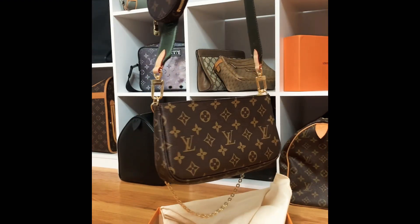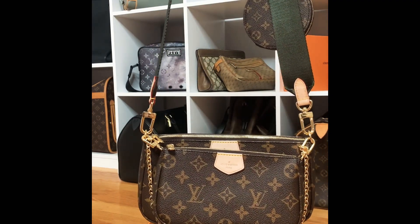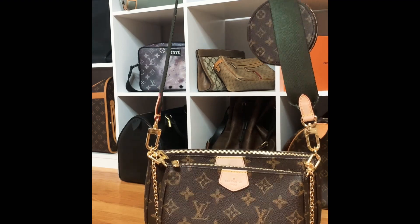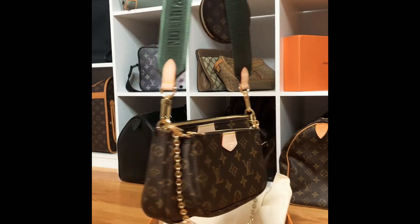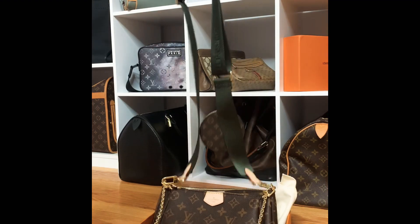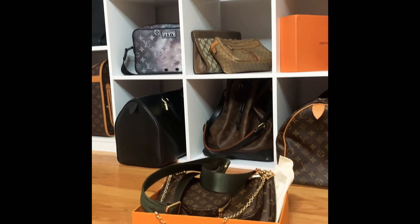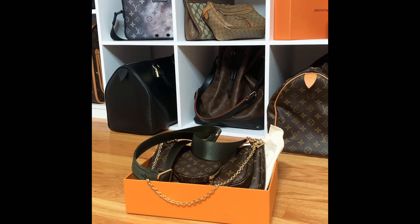Tell me what you guys think in the comments. Hopefully I answered any questions you have, but if there's anything I didn't cover please let me know. This is a really new piece but you can see it everywhere because it's so popular. It's a really versatile piece — even if you don't wear it all together you can still get use out of each individual piece. Hopefully you guys enjoy and I will chat with you soon, bye guys!